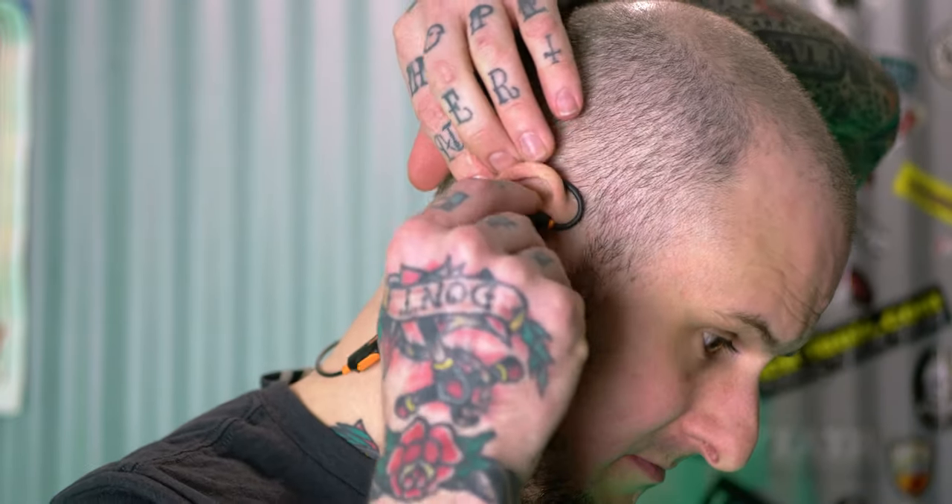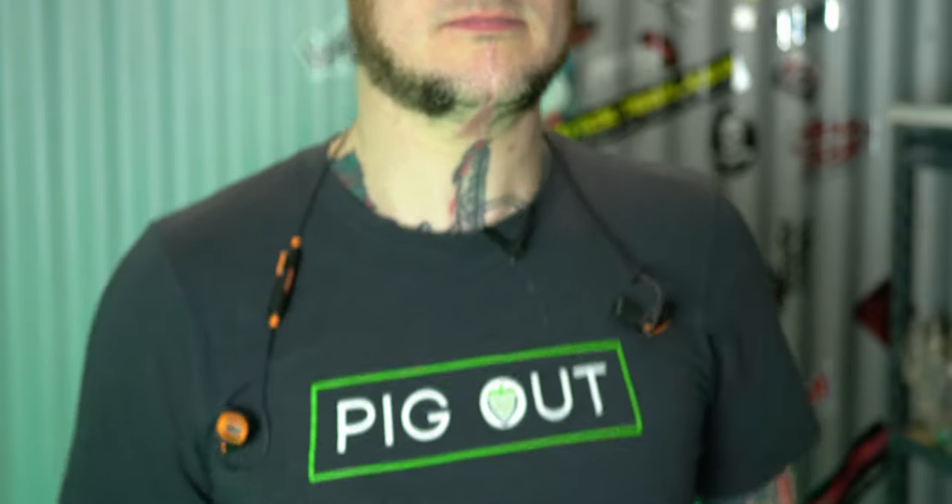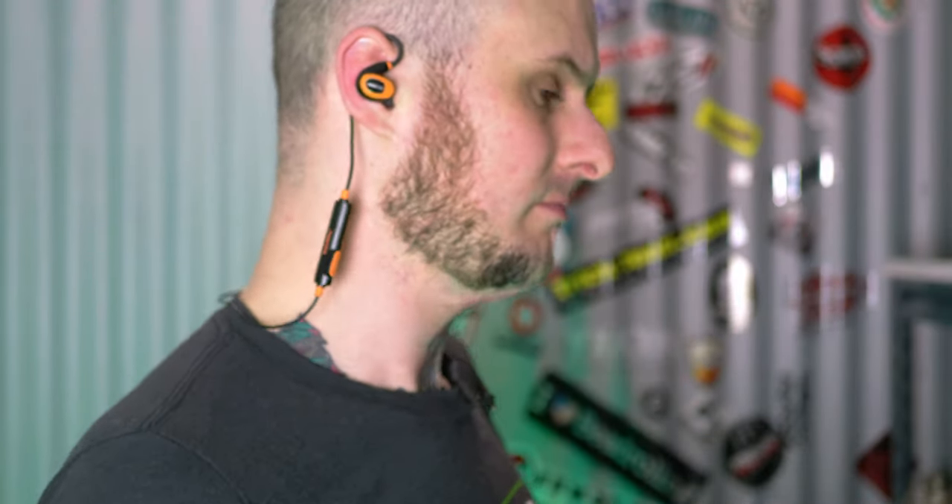Now for the cons. With the Pro 2.0s, almost everything I don't like comes down to the right-side control box. The three buttons work well but have a very shallow throw — you can barely tell when you've clicked them; I wish they had more tactile feedback. The control box also means everything is weighted to the right side, so when I took them off my ears to talk to someone and walked around, they'd slowly creep to the right and head toward falling. The wire is also just a little shorter than I'd like, and because of that the control box ends up falling almost behind my ear on my neck rather than in an easy-to-reach position.